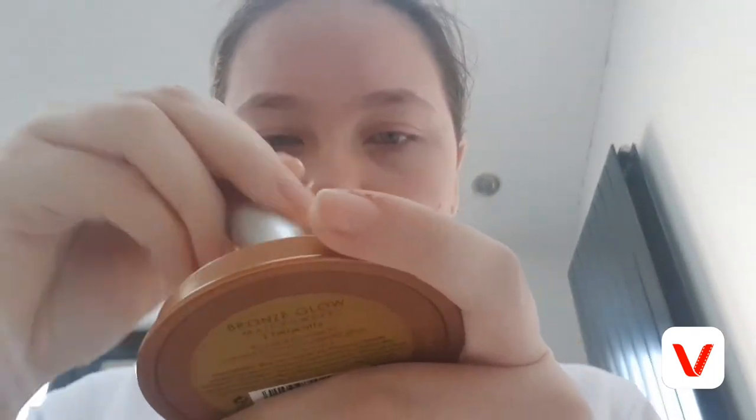First I'm going to be using my bronzer. I'm taking my Jack Wills brush and my Bronze Glow Collection bronzer. This is going to be a very bronzed look just to create a natural sun-kissed glow.